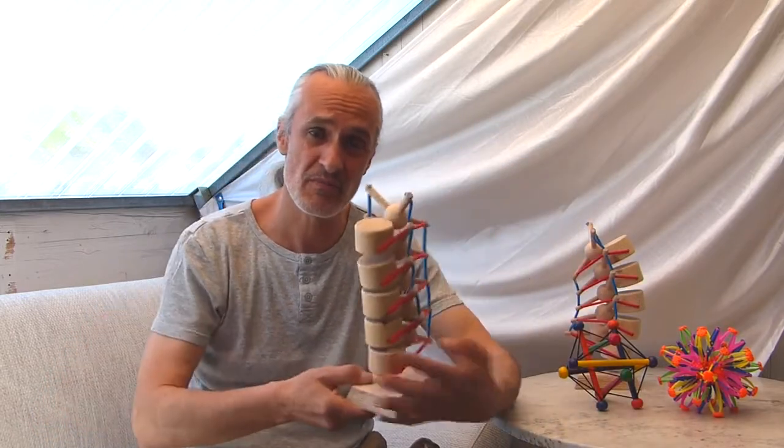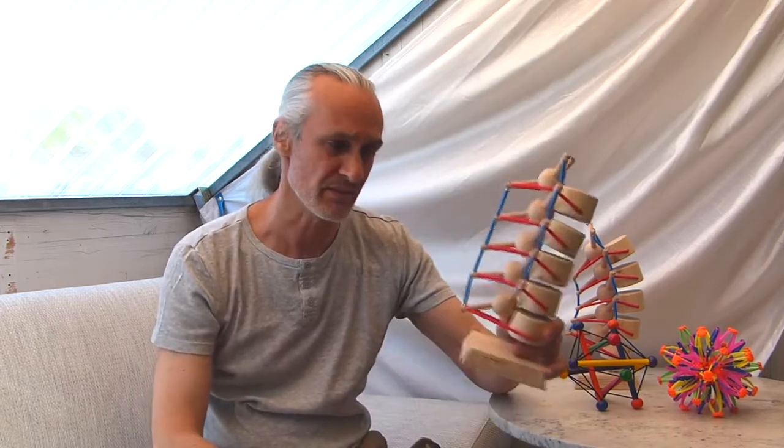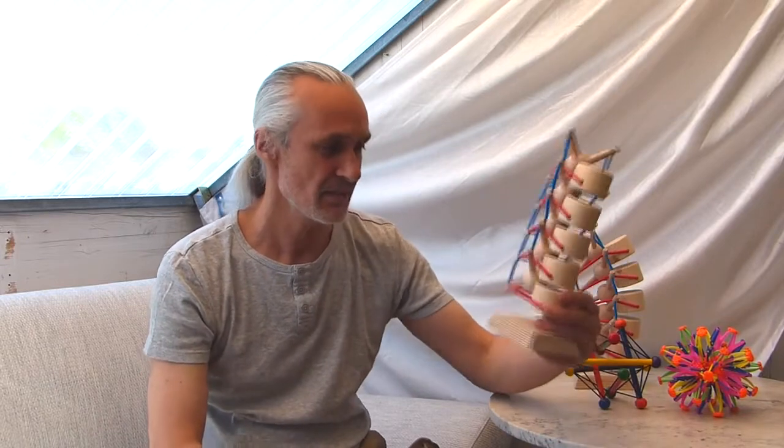In this video I want to explain how you can use this model with your clients — what is your benefit? It costs a lot of money and you have it on your desk, but what is it for?